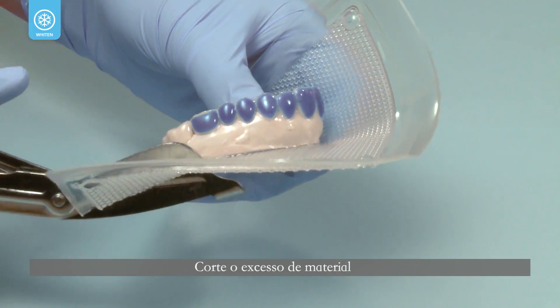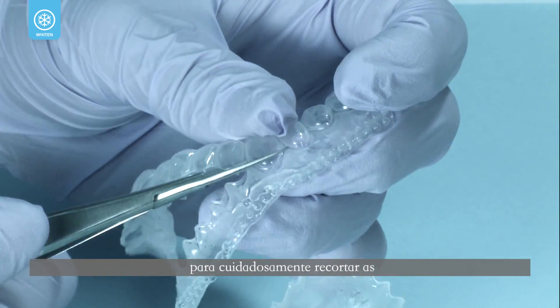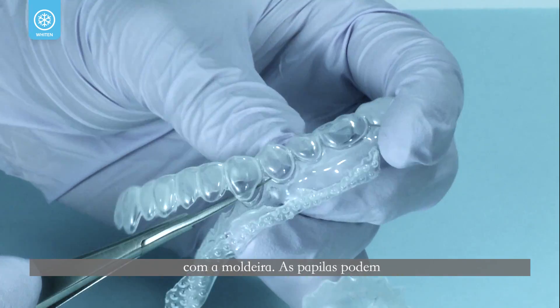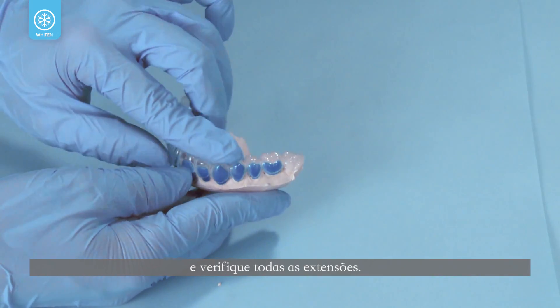Cut the excess bulk of material away with Ultradent Utility Vinyl Cutters. Use ultra-trim scalloping scissors to carefully scalp the gingival embrasures to prevent covering the gingival papillae with the tray. The papillae may become sore and irritated if the tray covers them. Return the tray to the model and check all tray extensions.